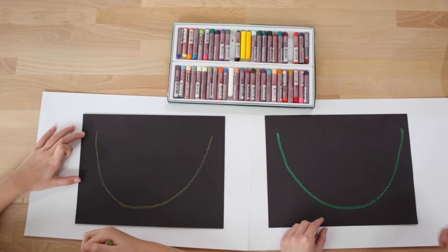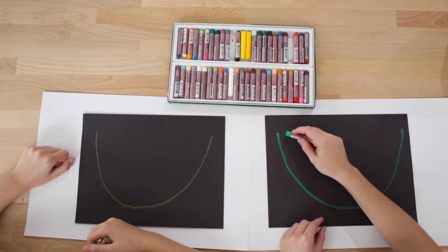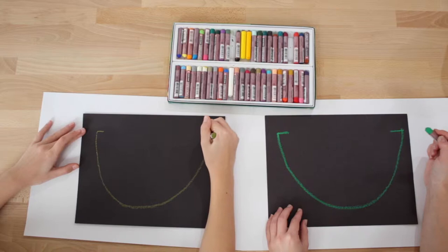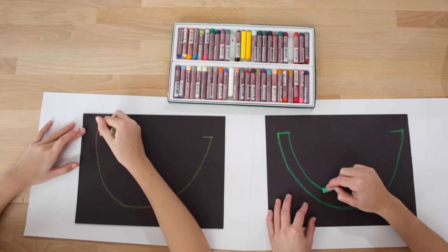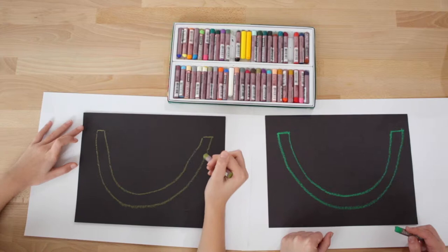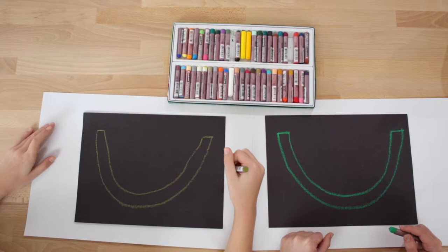Excellent, very nice! Now what you're going to do is go ahead and draw a little line straight across from our smiley face — just a little line coming straight in. Then I'm going to go to the end of that line and draw another smiley face connecting to the other line we just drew, so it looks like this.